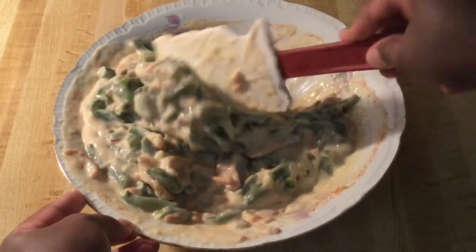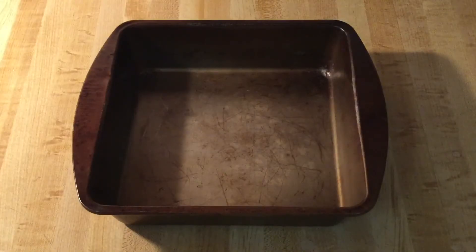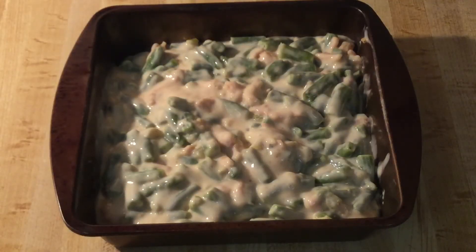All right, my friends, I'm through mixing the green beans together. Now we're ready to pour it into our pan — an ungreased one-and-a-half inch square baking dish. The filling is in the pan. You see how simple and easy this recipe was? It only calls for six ingredients. I use frozen cut green beans. Now we're ready to put it in the preheated 350-degree oven and let it bake for about 30 minutes. Then we'll come back and top it with the rest of the french fried onions and let it bake a little bit more.